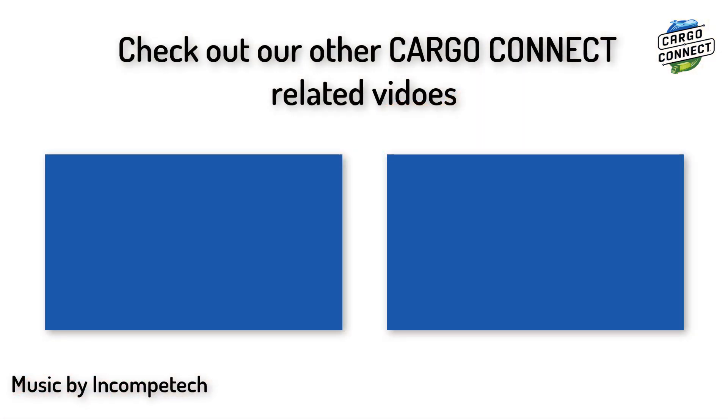That brings us to the end of the video. Make sure to check out our other Cargo Connect related videos and subscribe for more to come. Also check out EB3Lessons.com, PrimeLessons.org, and FLOADtutorials.com for programming and First Lego League related resources.